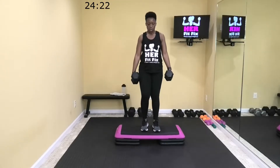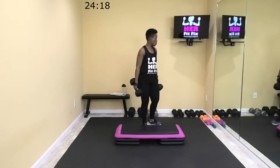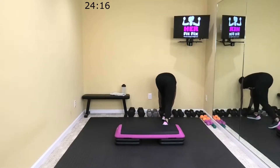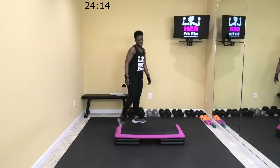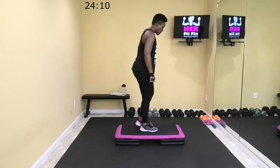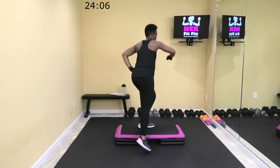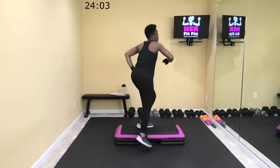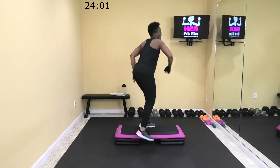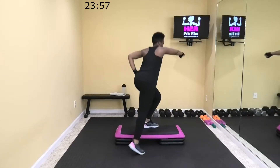Come on, six. Three. All right, rest. Make sure those dumbbells are moved out of the way. We have a weightless move — it's going to be lateral tap downs. We're going to start on top of that step, tap down, switch sides, tap down. I'm going to punch across our bodies as we're tapping down. If you want to add a little hop in there you can, but I'm going to keep it low impact. Let's go.